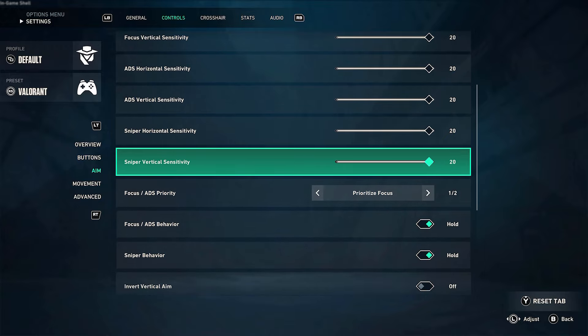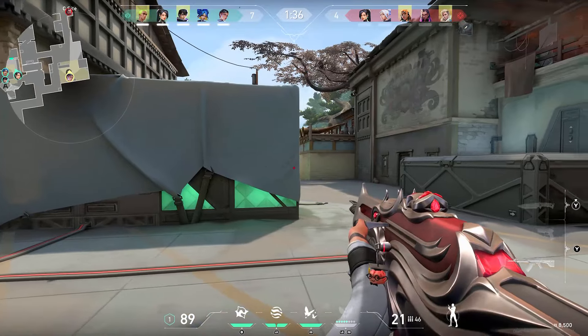While your sensitivity slows down near a target, it makes your pinpoint accuracy in quick flicks feel more difficult. The main advantage of using a mouse is the reaction time and the accuracy it offers. However, with this aim assist, it feels like your mouse is dragging through mud, which is quite annoying.